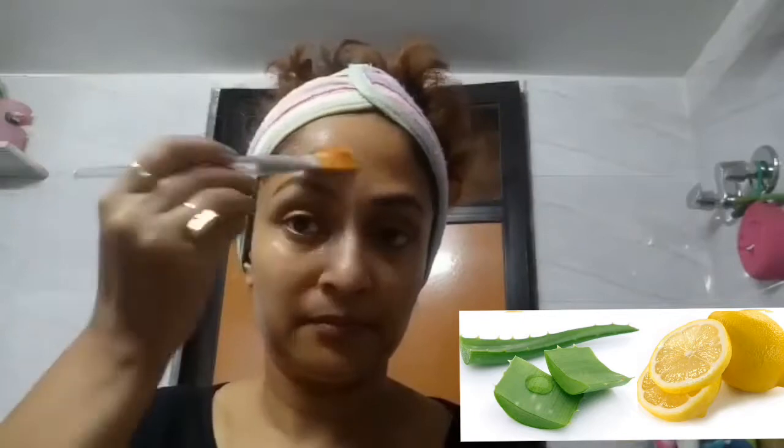Apply both the mixture all over your face and neck, and keep it max for 15 to 20 minutes, then rinse off with cold water. And here you go, leaving your face looking fresh and youthful.